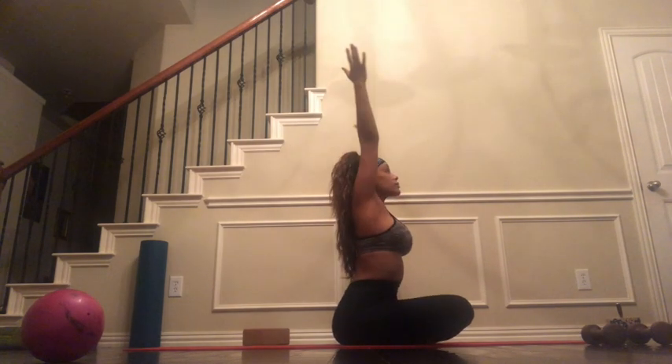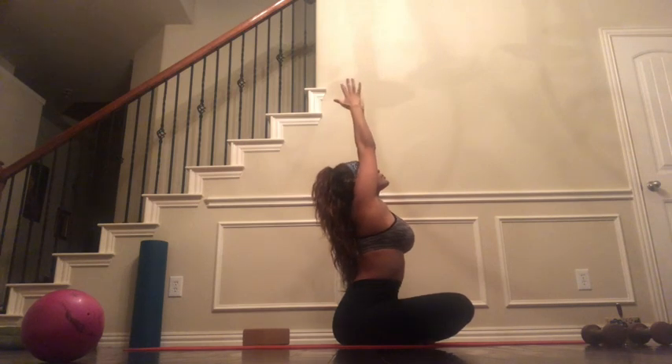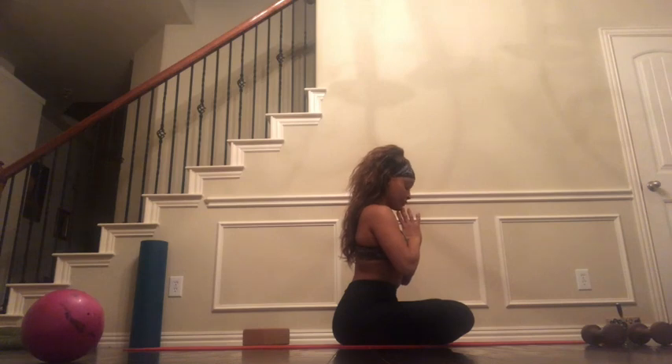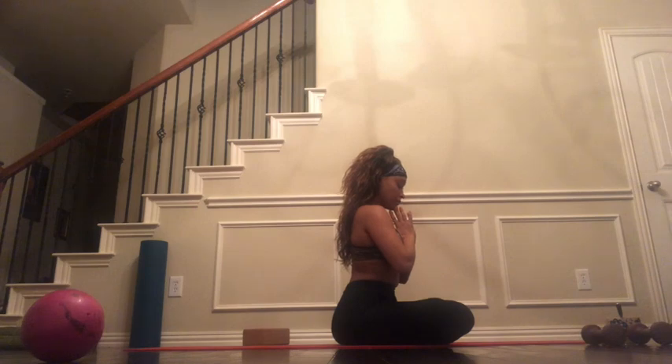Let's inhale the arms up, palms to heart center. Thank you so much for practicing with me this morning — have the most amazing day, see you next time.